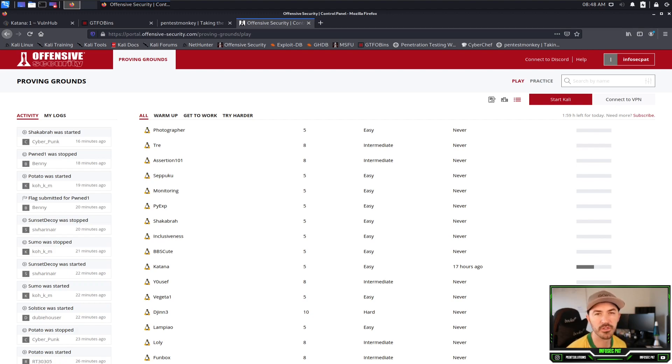Hey guys, welcome back to another video with Infosecpad. In today's video we're going to be talking about a VM called Katana. It's actually on the Offensive Security Proving Grounds page. We can get this box for free if you sign up, or you can download it from VulnHub. I'll show you where the machine is and put the link in the description.